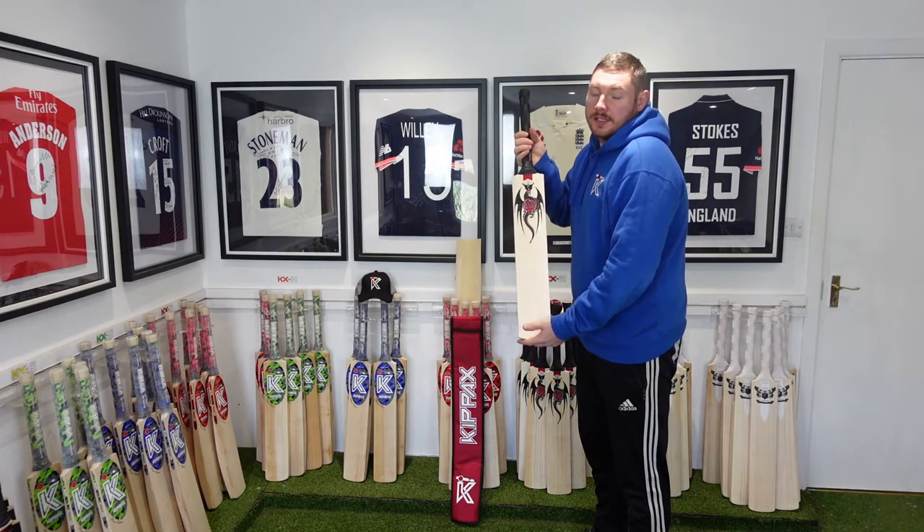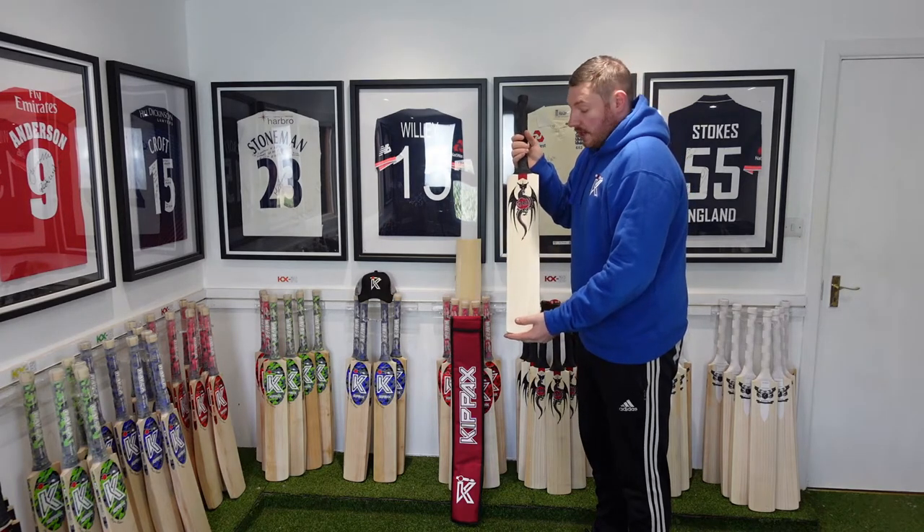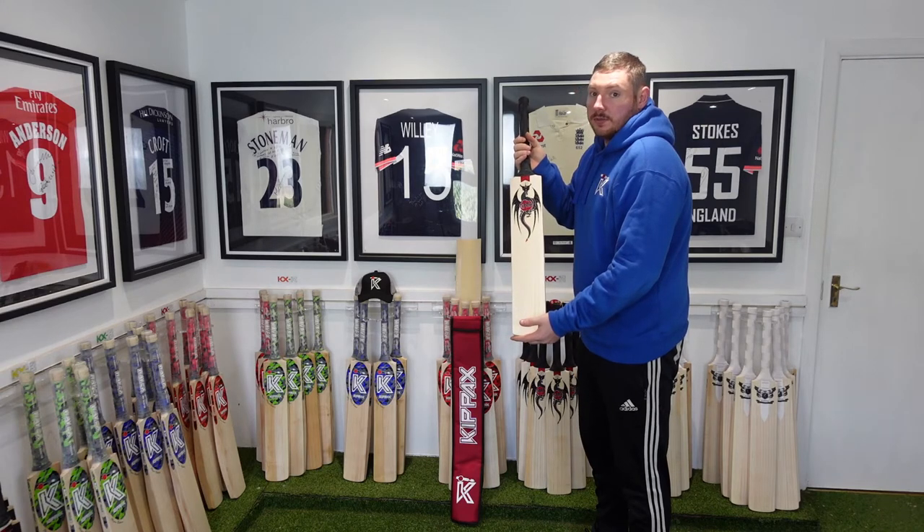Hi everyone, it's James here and welcome back to the Kipax showroom. Today we're doing another bat review. Today's bat is a Dragon. It will be listed on the website as Dragon hashtag number 4. The link will be in the description below.